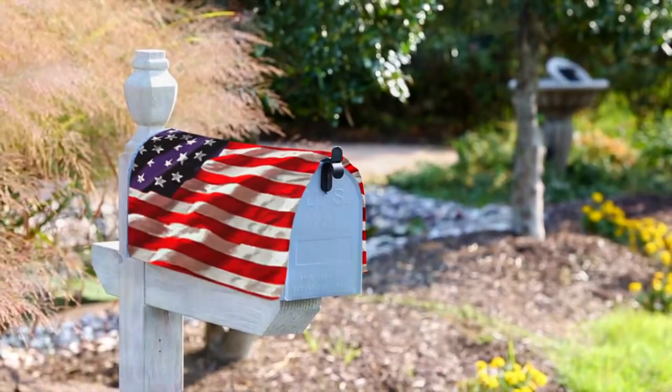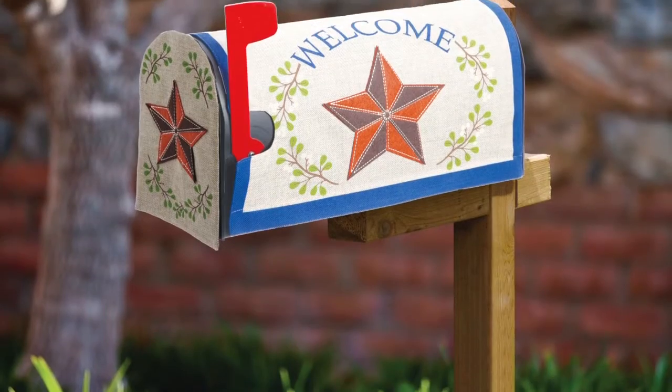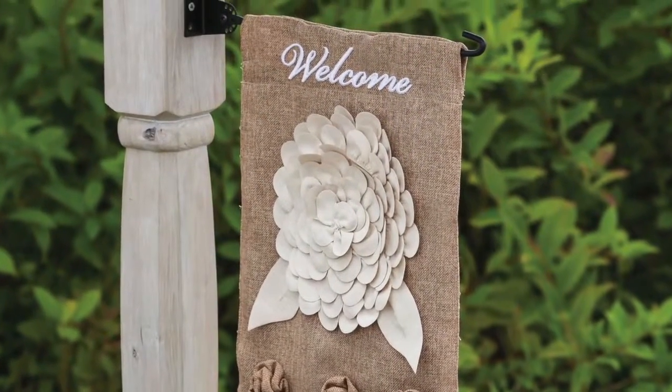Our mailbox covers are weatherproof and feature all sorts of shapes and embellishments. Some designs match with coordinated flags, which can be fixed to mailboxes using our mailbox stick garden-sized flag hardware.